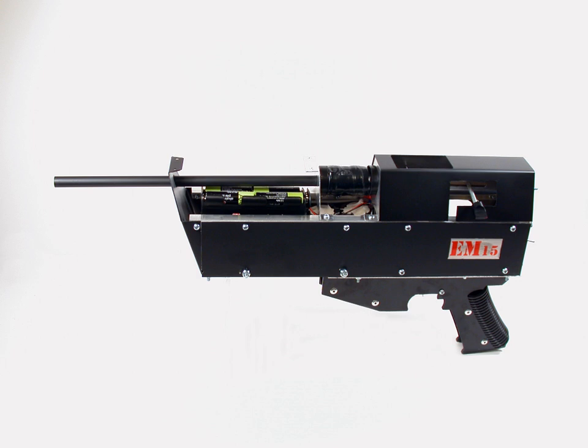In addition, railguns usually require the use of sliding contacts to pass a large current through the projectile or sabot, but coilguns do not necessarily require sliding contacts. While some simple coilgun concepts can use ferromagnetic projectiles or even permanent magnet projectiles, most designs for high velocities actually incorporate a coupled coil as part of the projectile.